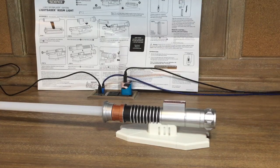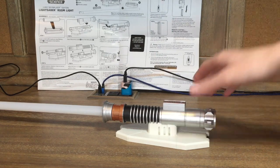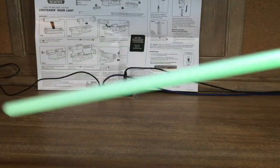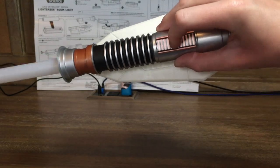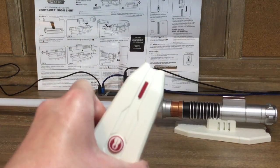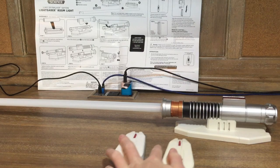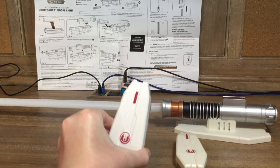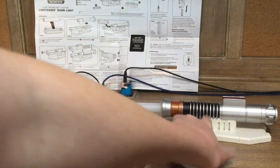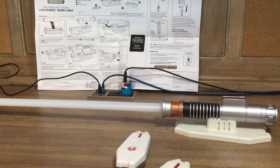It took a lot of trial and error, but my mom helped get the blade in — shout out to my mom! So here it is, the whole lightsaber. The cool part is you press this button and it's green, press it again and it changes. It's really cool! There's also a remote for it, the same one as the Obi-Wan. The Luke one has no batteries in the remote, but that's fine — I won't need another remote.